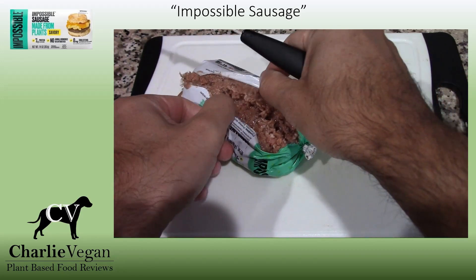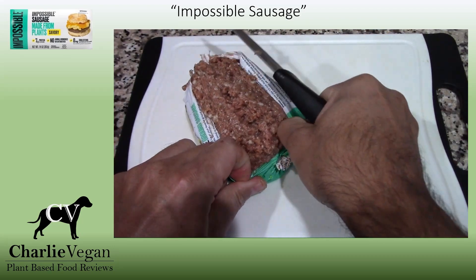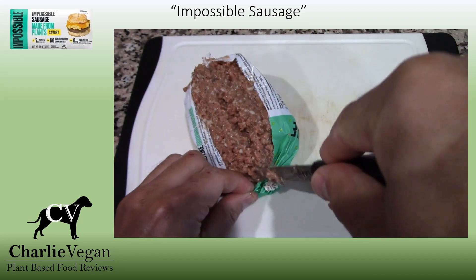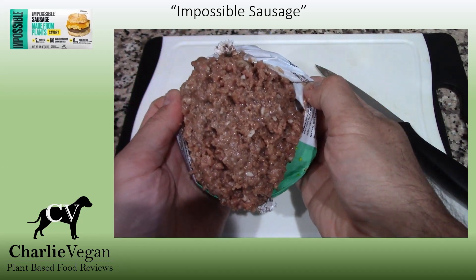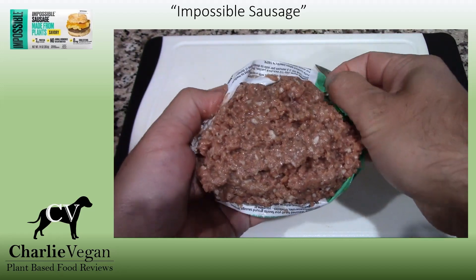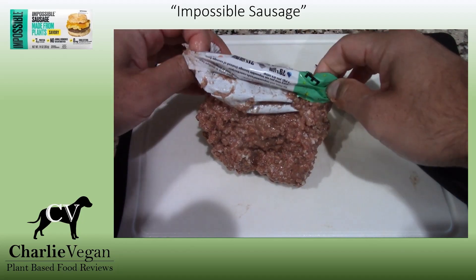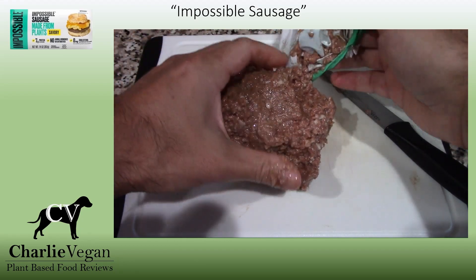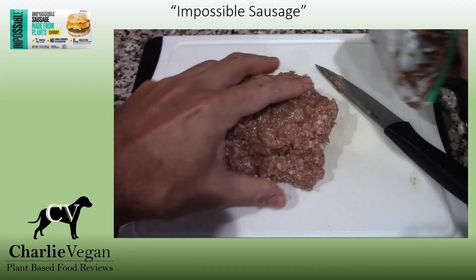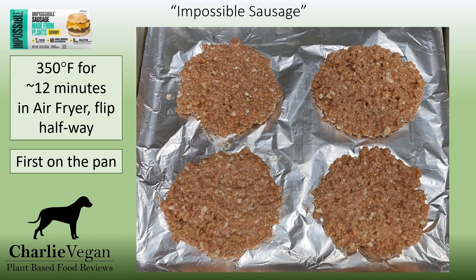But believe it or not, this time it's actually going a lot better. I tried to portion it out as I was opening it last time, but then I figured out that it was better just to get it all out of the package and then divide it up. And that's exactly what I did this time, and it went a whole lot better. So here is a really great view of what the Impossible Sausage looks like before it's cooked. It's pretty soft, and once I got the package opened up, it was pretty easy to just squeeze it out onto my cutting board. Then I kind of flatten it out and use my knife to portion it into four equal pieces.